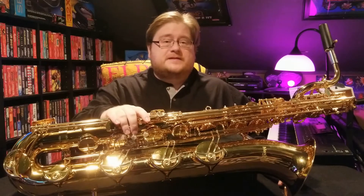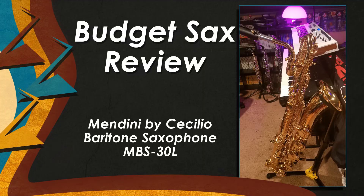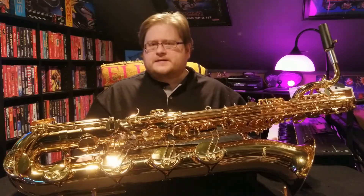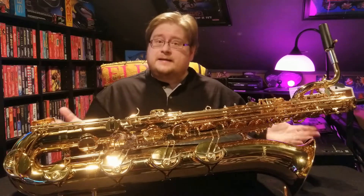Today we are going to talk about the Medini by Cecilio Baritone Saxophone, currently available on Amazon.com. So this morning, while doing a little bit of Christmas shopping, I noticed that a Baritone Saxophone that I purchased back in August for $11.99 is suddenly $9.99.